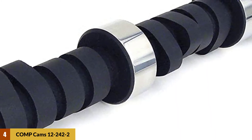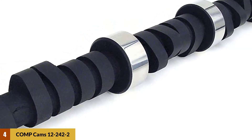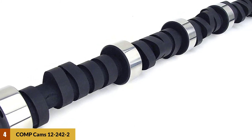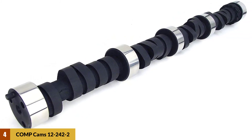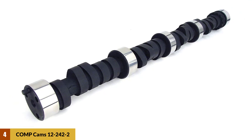Your truck will make everyone around turn their heads. There's no need to modify the engine and gear system, as it will match your truck without a single problem. You'll enjoy the smoothest rides while benefiting from a faster and more resounding performance overall.